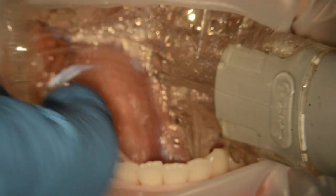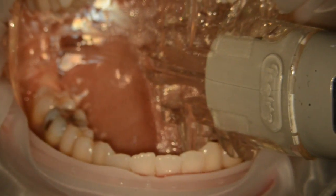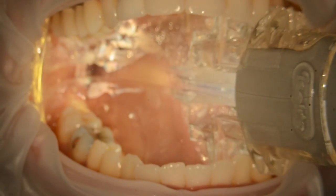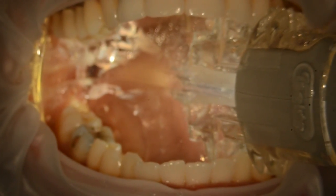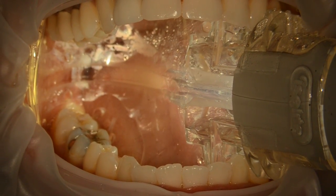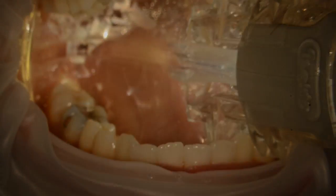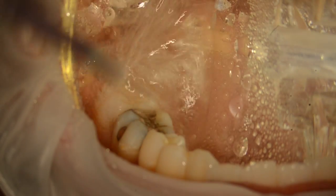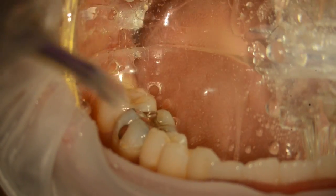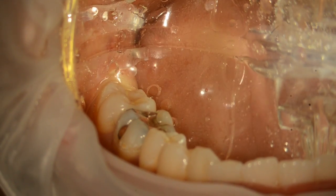Then I place this device called the Isolite. This Isolite really wraps up around the bottom of the patient's mouth and the palate and it seals it up really, really nicely so nothing can get past this device and contaminate the mouth, throat or the tongue. There's actually a suction device attached to this so that when we pour some water or if there's any aerosols removing the amalgam, it easily vacuums that up away from the patient's mouth. So this Isolite is a great contraption that traps any debris and vacuums it out of the patient's mouth.